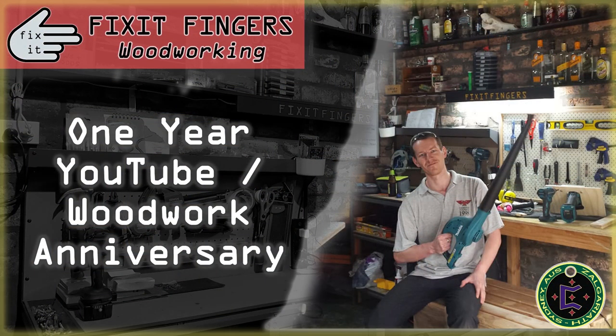G'day everyone and welcome to this special, very talky version of Fix-It Fingers Woodworking. Today is the 2nd of October 2020 and it's my second YouTube slash woodworking anniversary. If you'd like to know a bit more about that, go back to the 2019 version. With two years experience under my belt, we're going to be talking about the projects and the videos I've done, a bit of YouTube experience, and then right at the end I'm going to do a second year shop tour.